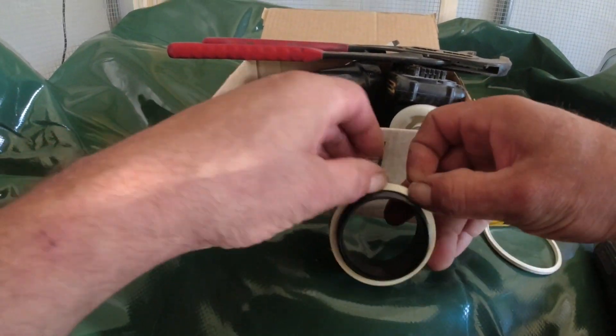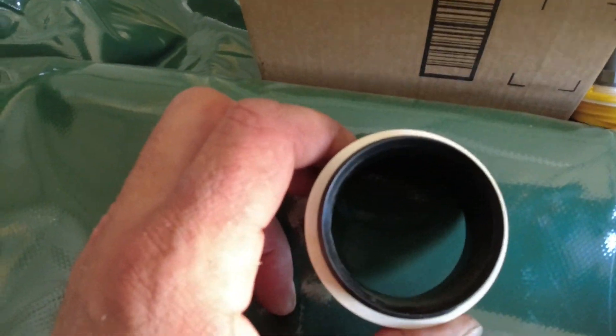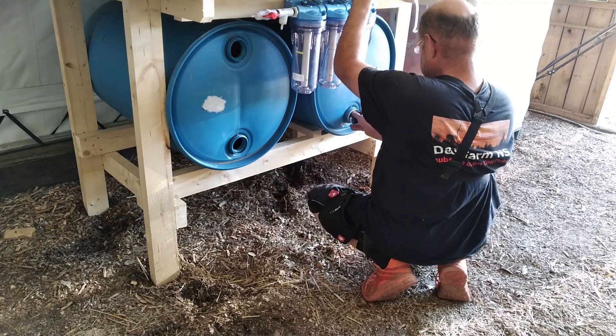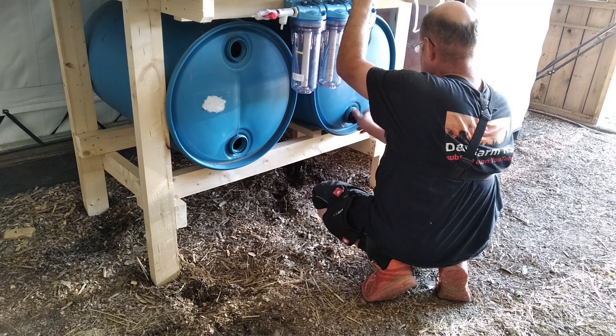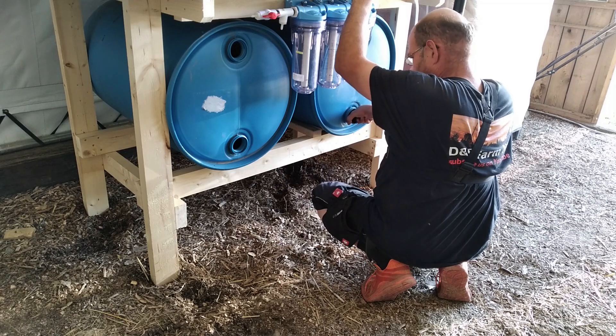The pipe connectors for the storage tanks of the fertilizer water. The 2-inch pipe connectors with 2-inch thread, and I used the original gaskets from the plugs of the 55-gallon drums.